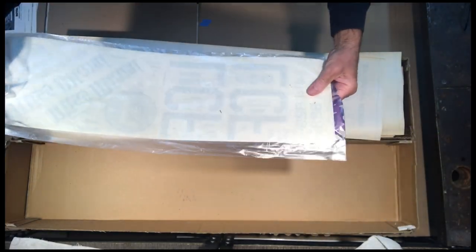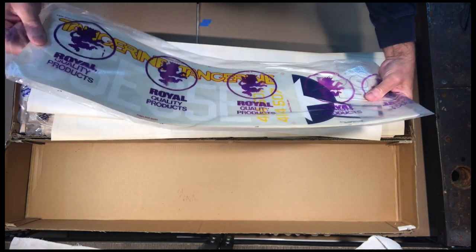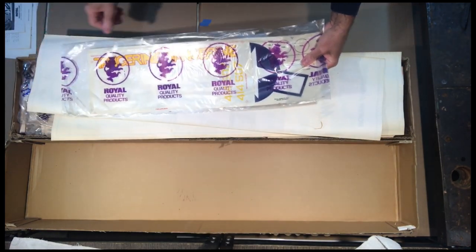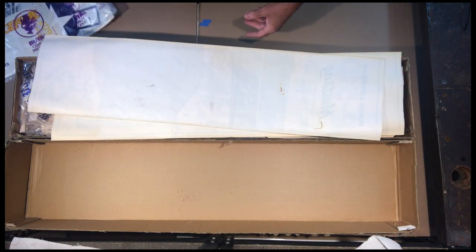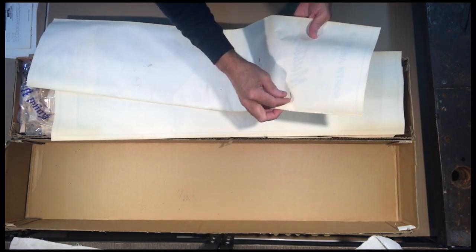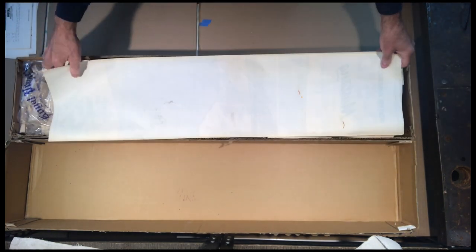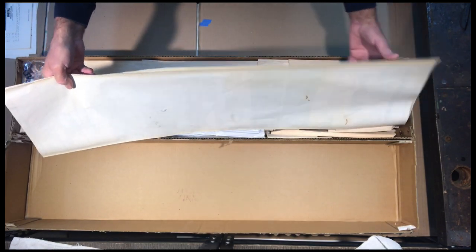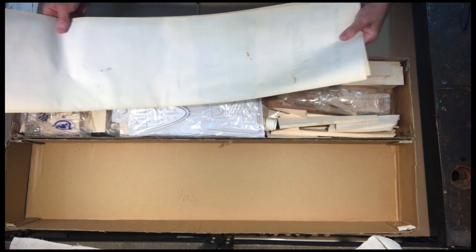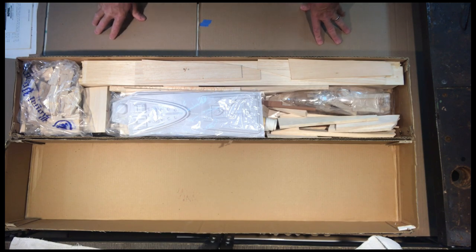Here are the decals — there's the 'Tangerine' markings. They actually look like they're in pretty good shape. I was a little worried that because of the age they might have deteriorated, but they look good. Here are also two sheets of plans — I've looked at them briefly before and they're really nice.